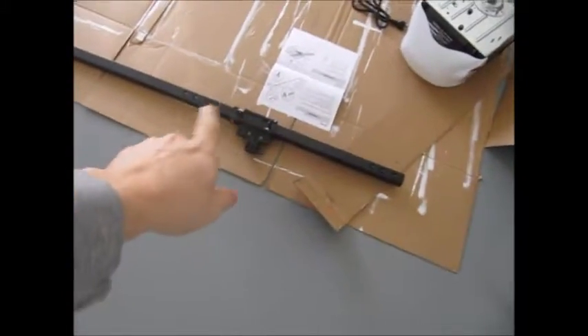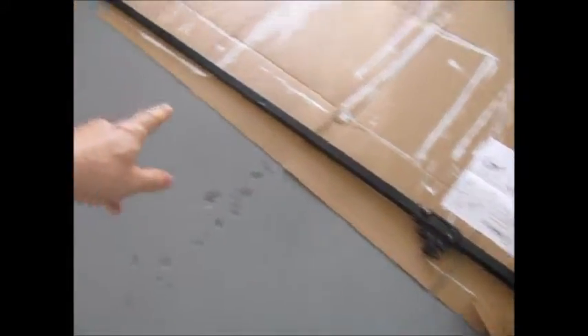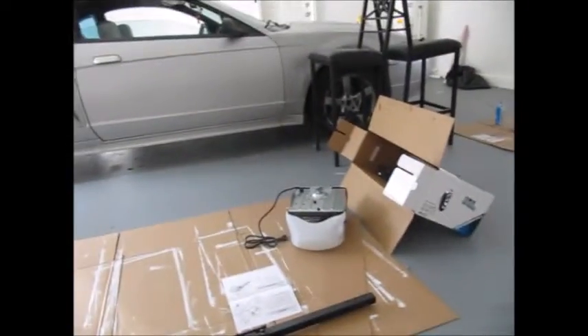I got the rail assembled and the trolley thing — whatever they want to call it — assembled. That was really easy, it just kind of snaps together. Now on to assembling the rail portion for the motor.